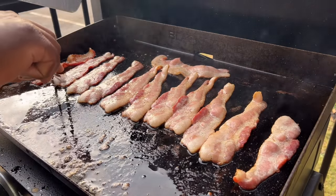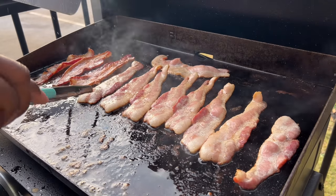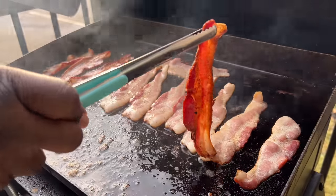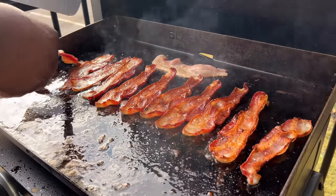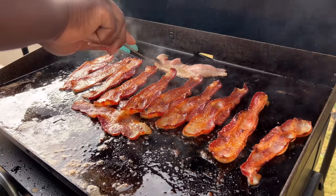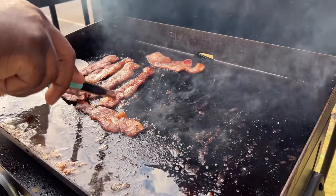I'm using my Blackstone today. I started by grilling up thick cut bacon — this is the Oscar Meyer brand. As far as bacon goes, I use Oscar Meyer and Wright brand, always thick cut. I just get these to a desired crispiness level. Once I got it to the color and crispness I wanted, I pulled them off. They look a little flimsy but once they drain the grease they'll crisp up.